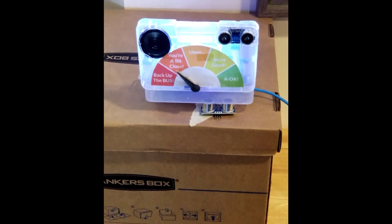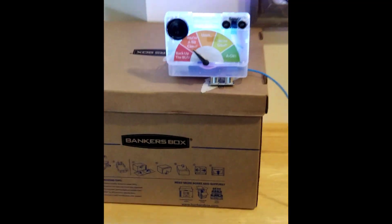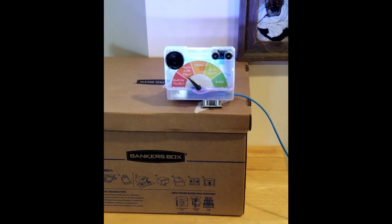I call this the Back Up the Bus project from Dr. Duino. Talk soon.